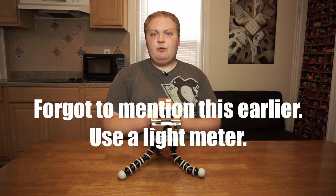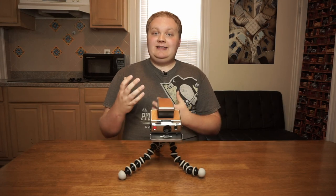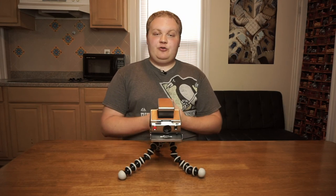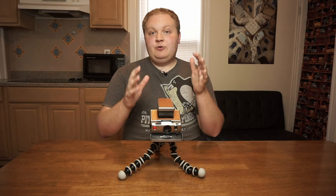Let me walk you through this whole process again. First, you're going to want to take a light meter reading using something like a smartphone app to get an idea of how long you need to leave the shutter open. Once you've done that, compose and focus your image, then you're ready to take the photo.